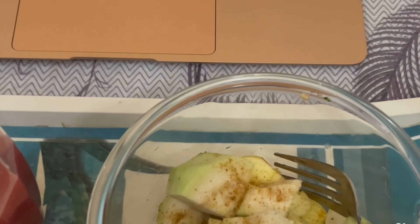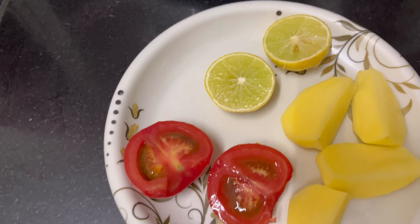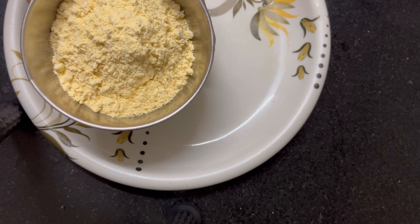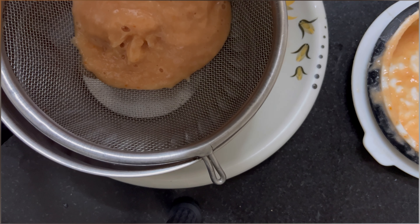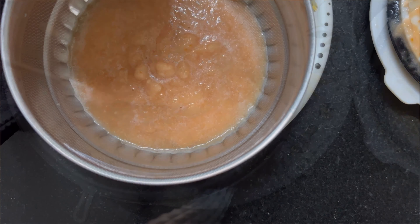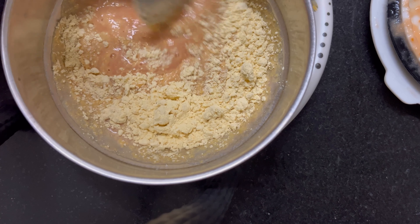I am going to make a face pack. I am taking a tomato and a lime. I will mix it nicely, then mix it into the base. The base will get better. You can also pack it in the fridge.